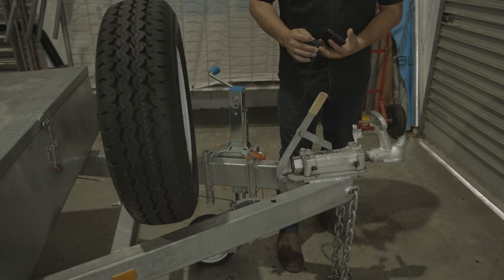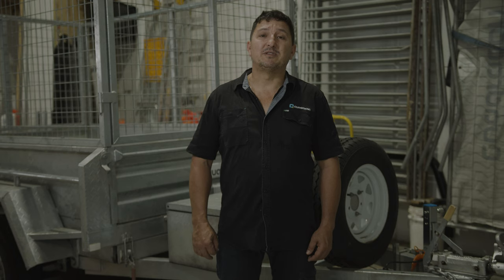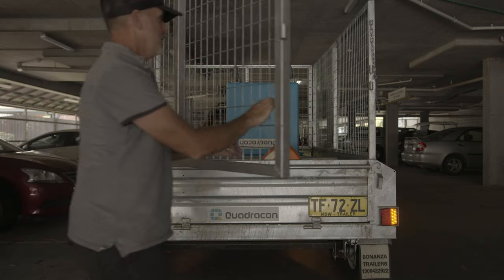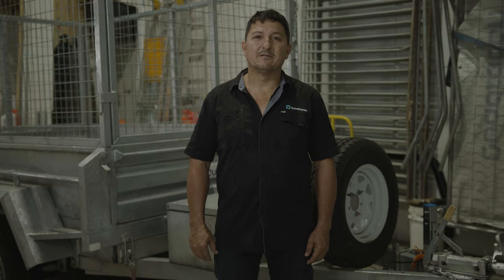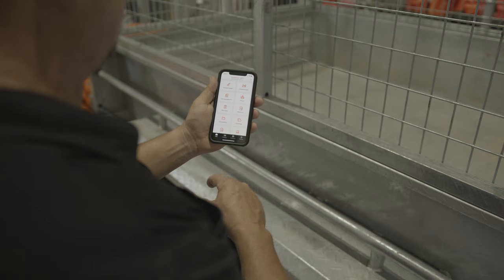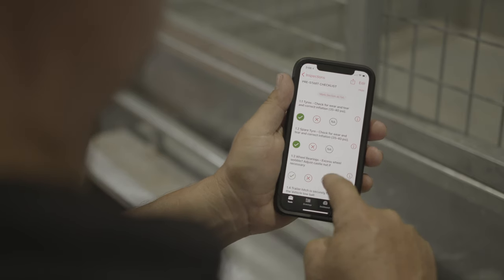Always check your light fittings before you plug them in and secure your chains properly. This task should be done without distraction because this is the most critical part of trailer usage. Remember to get a buddy to check your lights — there's nothing worse than copping a fine for not having an indicator that's working. Remember that there is also a trailer inspection checklist located in Procore under the inspections tool, which will also help you check through the process.